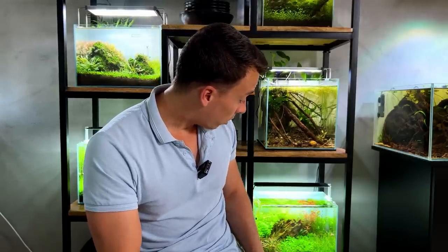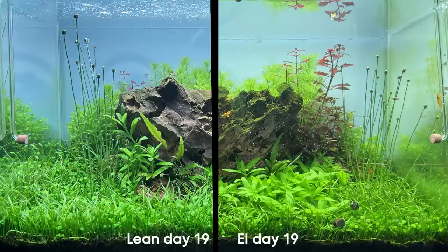Coming back to the four questions: Did the plants grow faster? It's not a simple yes or no — some plants grew faster in the estimative index aquarium, but overall they stayed more compact, which was surprising. Did we get more algae? Yes — the EI aquarium definitely had more algae and was harder to maintain, with more algae on the glass, hardscape, and plants, though only green algae: green dust and green spot algae. Any difference in colors? The results were mixed.